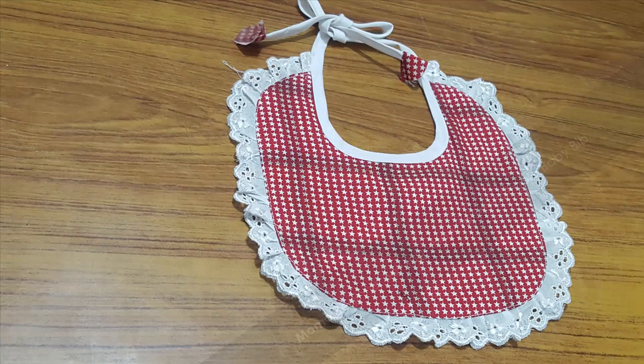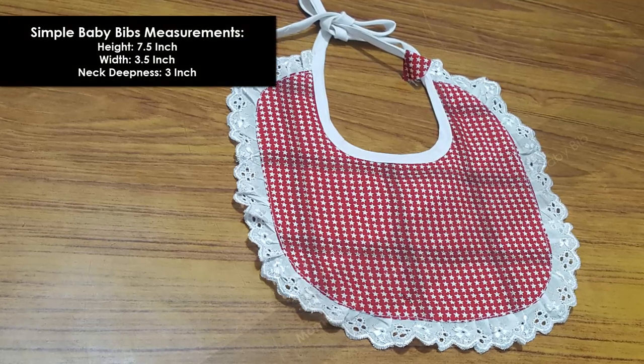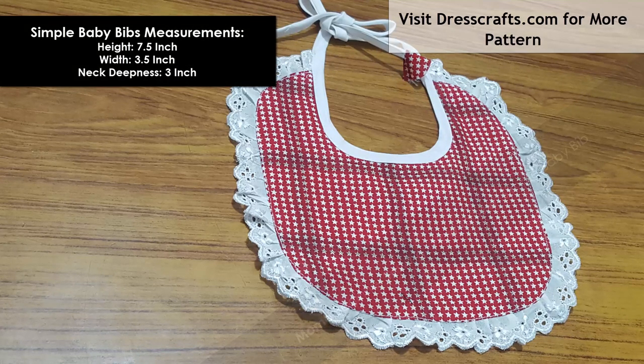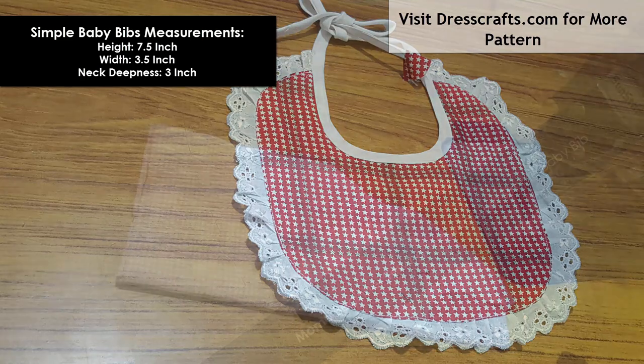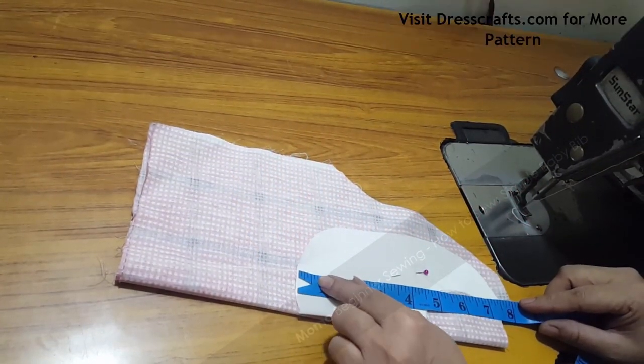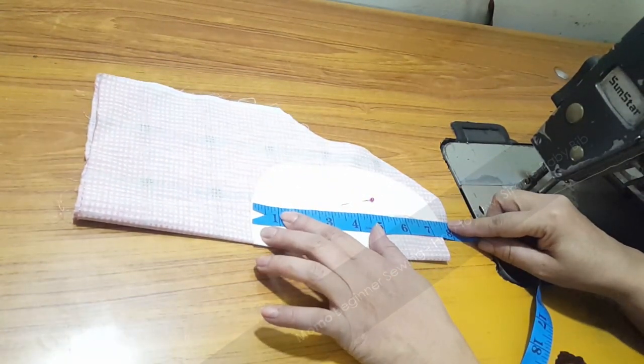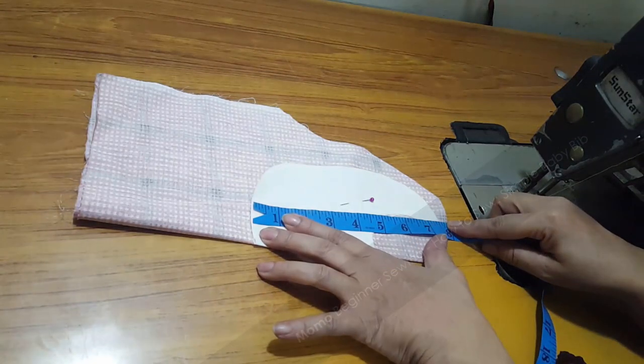If you are expecting a new baby or want to give a present to your newborn ones, today's tutorial is a mind-blowing newborn sewing series. Hi sewists, this is Momo and you are watching Momo Beginner Sewing. Today we are going to make a beautiful baby bib. Here are the measurements we are going to use — you can also find them in the description.